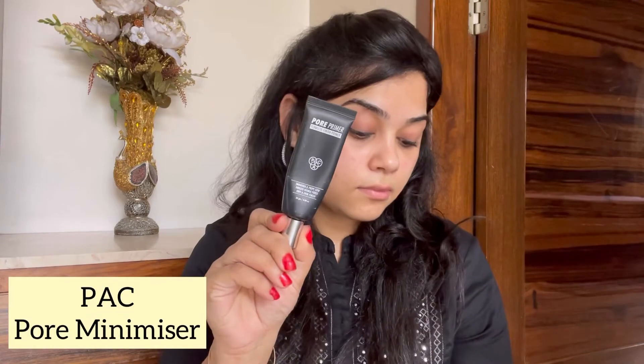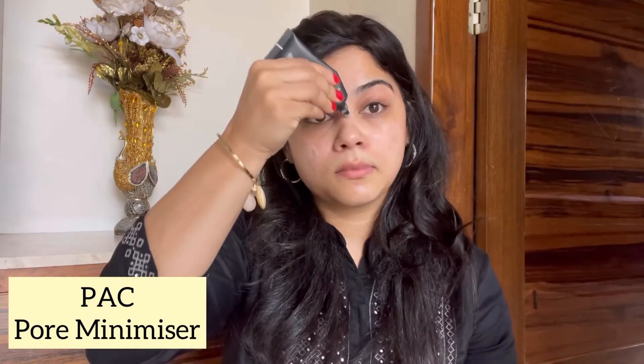It's very important to use a primer before you do your base. I'm using the pore minimizer from PAC Cosmetics. I love the formula of this product and how seamless my base looks.